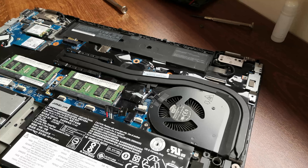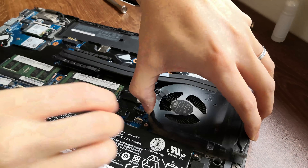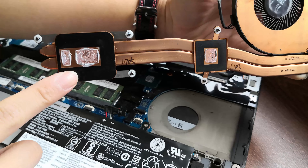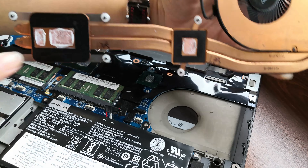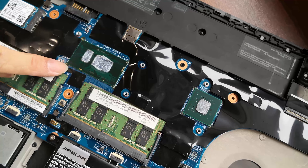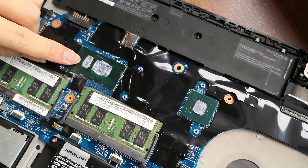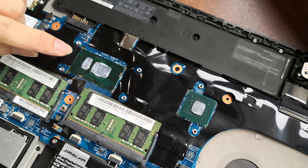Once we have all the screws loose, carefully lift up the fan assembly. You'll see there's thermal paste on the copper parts as well, so we'll have to clean that up. Let's set this fan aside for the moment. There's thermal paste here on the CPU and here on the GPU. I've gotten some comments that there isn't supposed to be any thermal paste on this small rectangle right here, but that's how I found it from the factory, so I just followed suit.